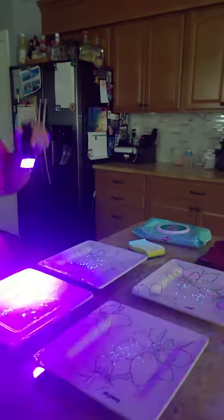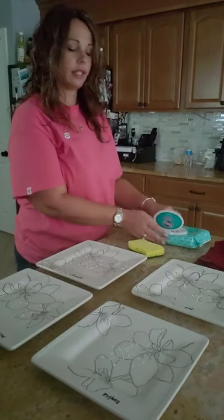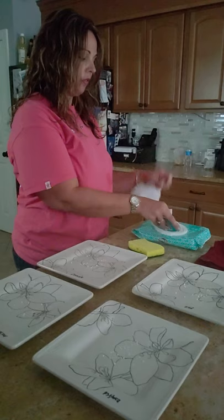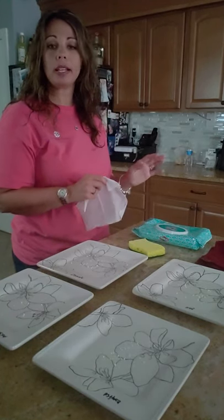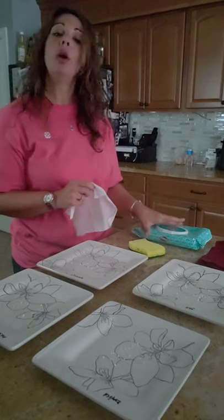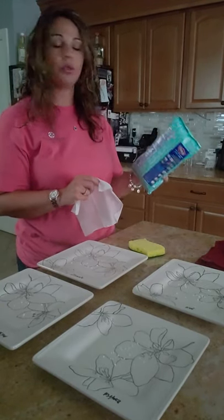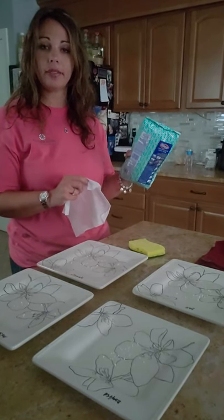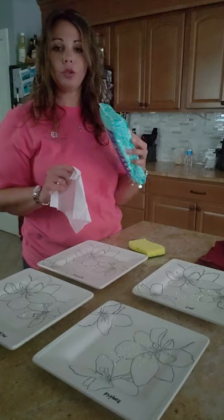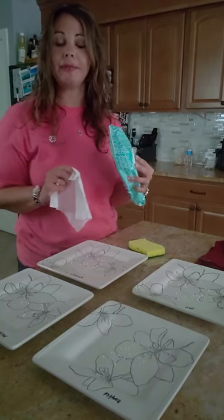Our first test is the disinfectant wipes. During COVID I searched for these everywhere - I could not find them. I was on websites day and night looking for them, and I did find them: I found three packs like this and two cans of Lysol being sold from a friend of a friend for sixty-five dollars.